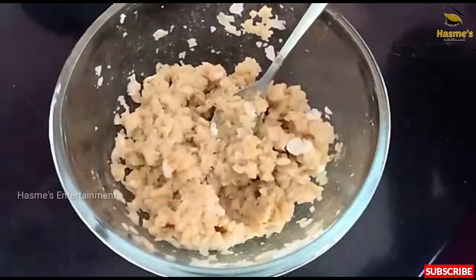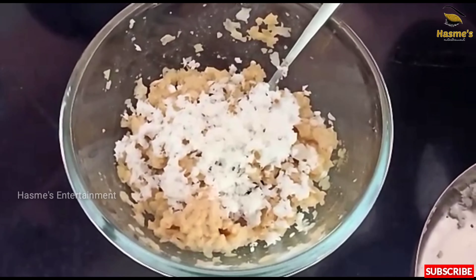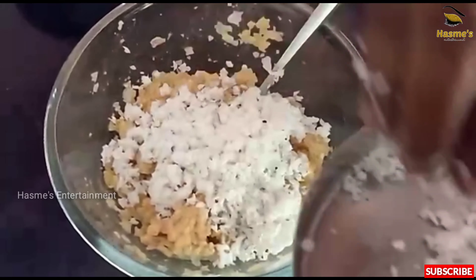Now let's add 1 cup of milk and mix it up.